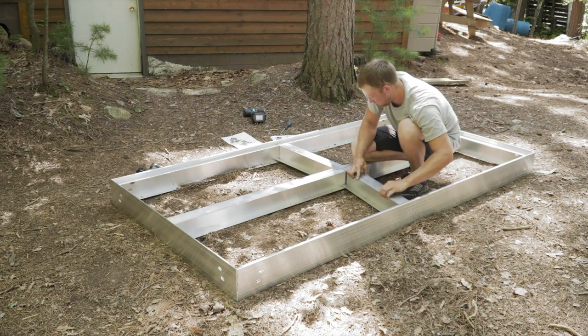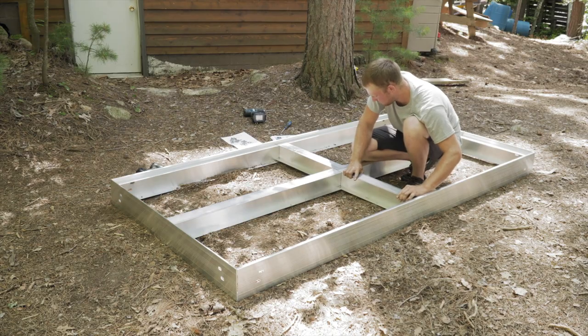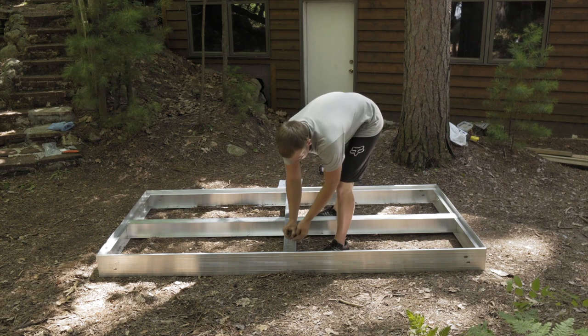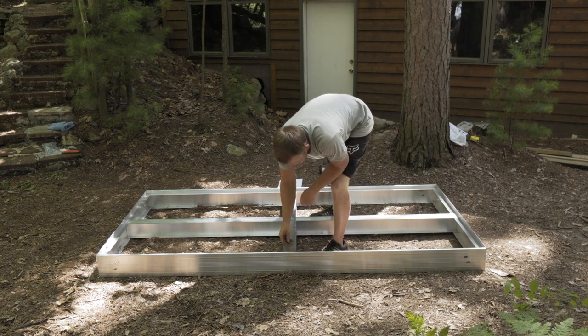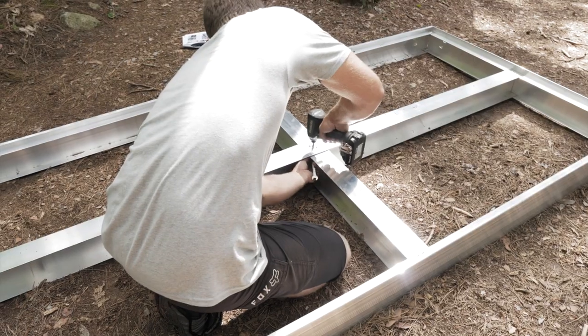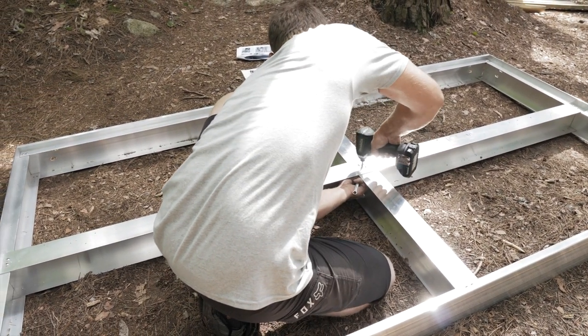Grab the intermediate cross members and fit into place. Attach with four screws in the center where it attaches to the I-beam, and two screws on each end where it attaches to the side rails. Use your screwdriver or drill with your wrench to tighten the remaining screws with lock nuts.